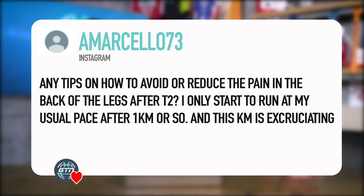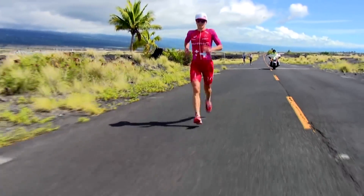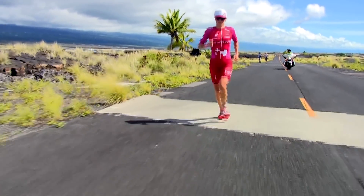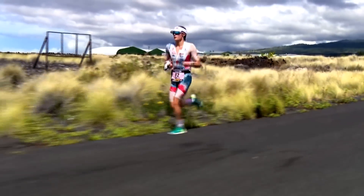Next question from Armacello73: transitions from bike to running — do you have any tips on how to avoid or reduce pain in the backs of the legs? I only start to run at my usual pace after a kilometre or so, and that kilometre is excruciating. It's not uncommon to feel a little uncomfortable in that first kilometre — there's the whole jelly leg feeling when jumping off the bike. But excruciating pain in the hamstring is less common and there may be something more going on — possibly a weakness in the hamstring, or the position on the bike.